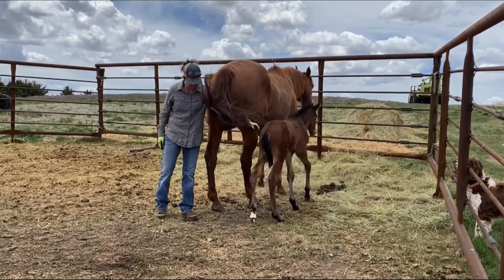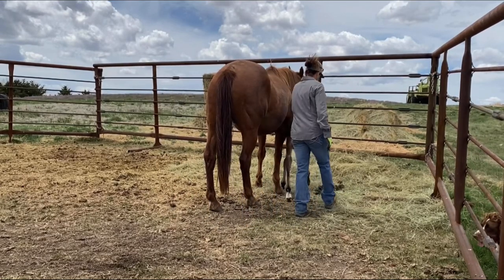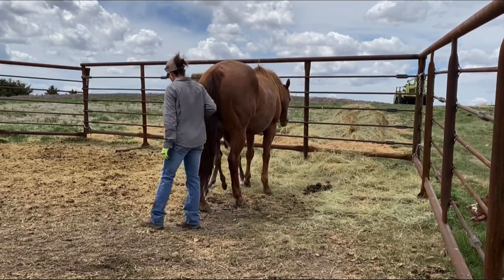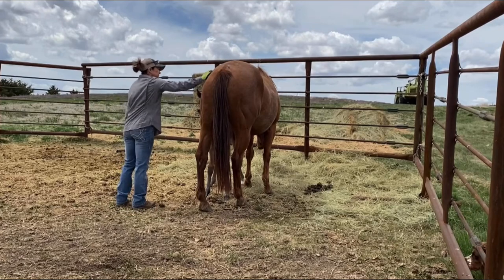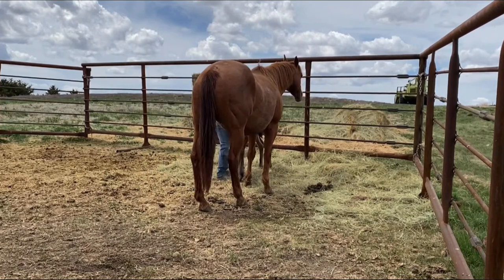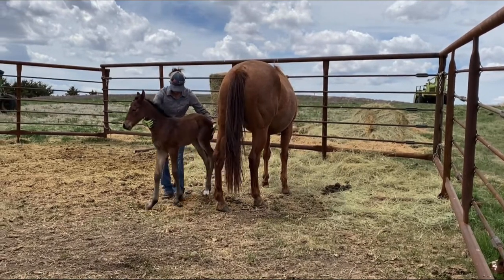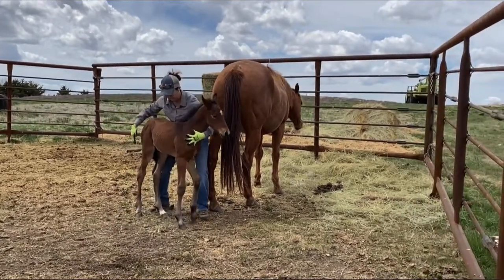I hold him lightly and try to do it from both sides, making sure he feels that pressure of my body against his. I lean over and make sure he looks out of both eyes and sees me up above him and behind him. All this stuff is going to make a huge difference in a couple of years when it comes to riding him, and it's going to make a huge difference in handling him the rest of his life.